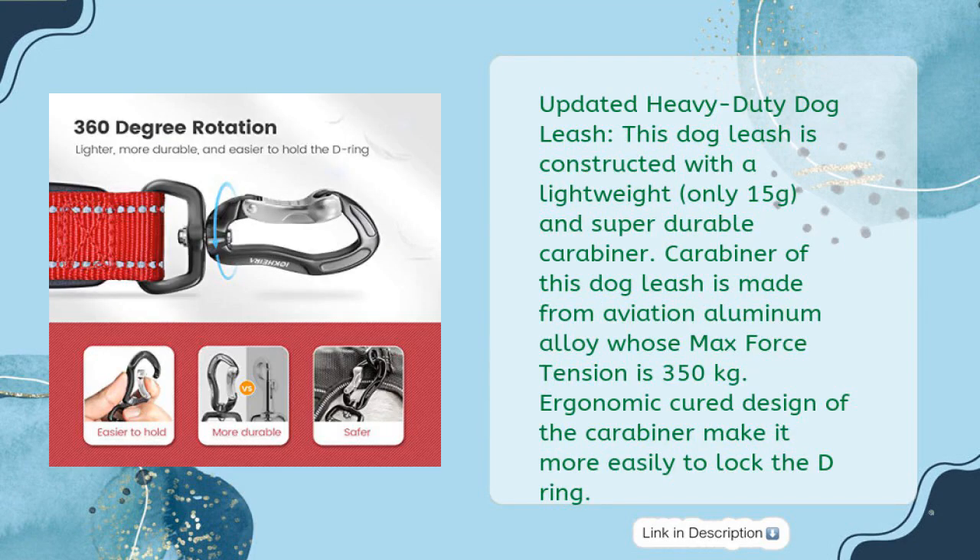This updated heavy-duty dog leash is constructed with a lightweight — only 15 grams — and super durable carabiner. The carabiner is made from aviation aluminum alloy whose max force tension is 350 kg. The ergonomic curved design of the carabiner makes it easier to lock the D-ring.